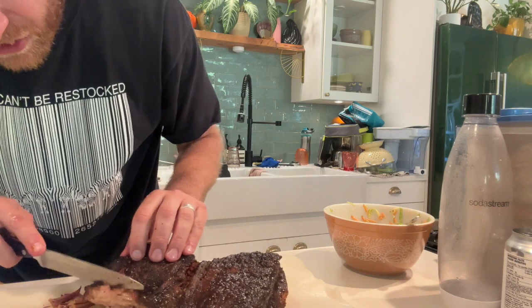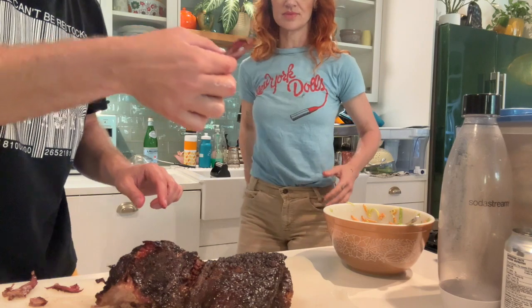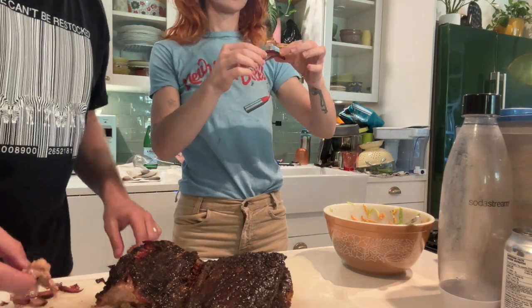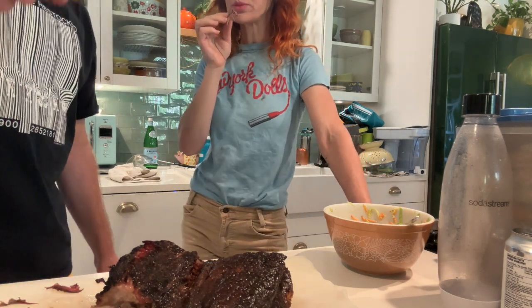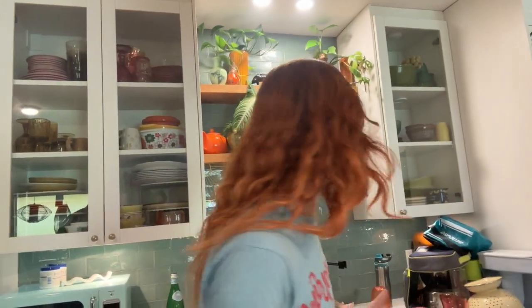This brisket is ridiculous. Do you want to try it? Give the camera your taste test opinions. Damn — some good beef. Mmm, yum. Jeans reveal coming soon — stay tuned.